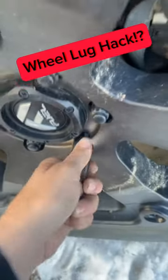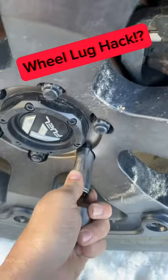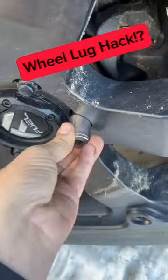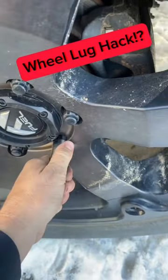No way, it doesn't slide on there that easy. I'll try the 19 — yeah, that doesn't work either. I'll try the 19... yeah.